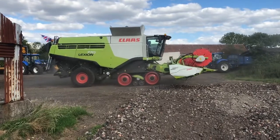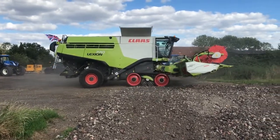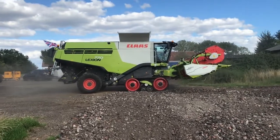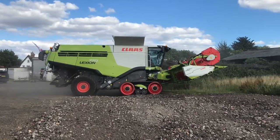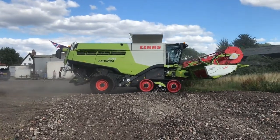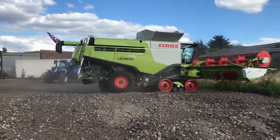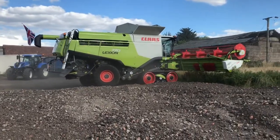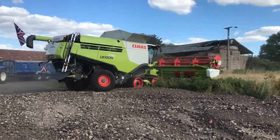Here we are guys, it's the 20th of July, two days after the last ZTO when I was doing the baiting. Just pulling into the first field of Winter Barley — the hybrid of Winter Barley — with our Lexion 770 with a 10.5m header.